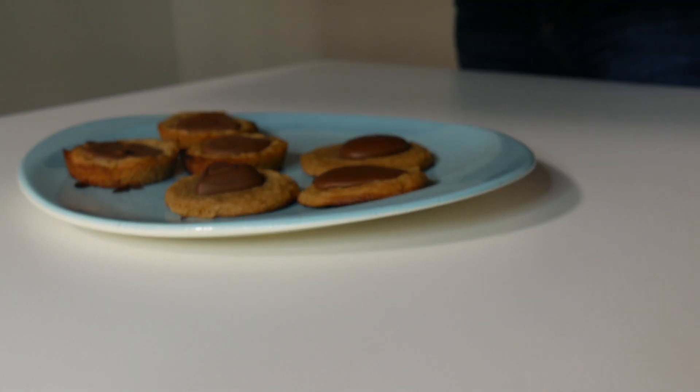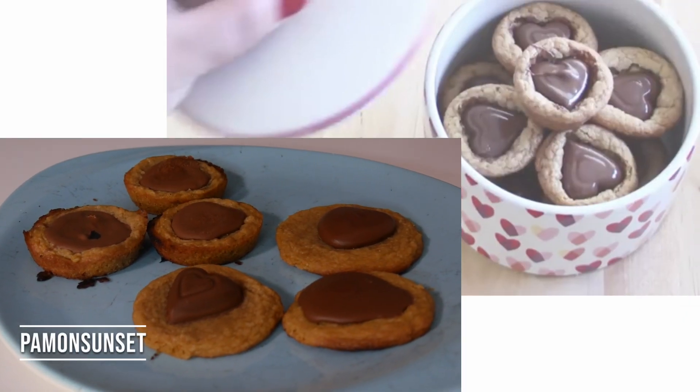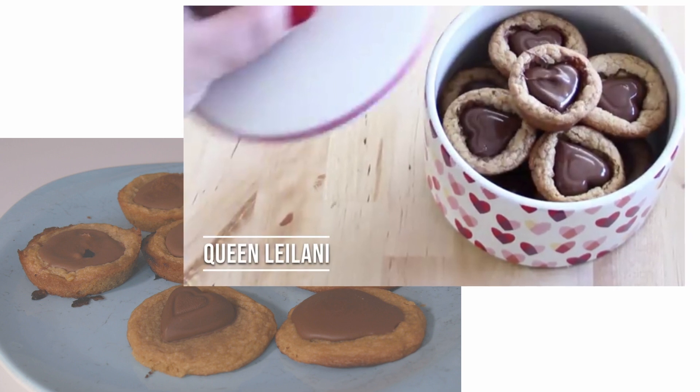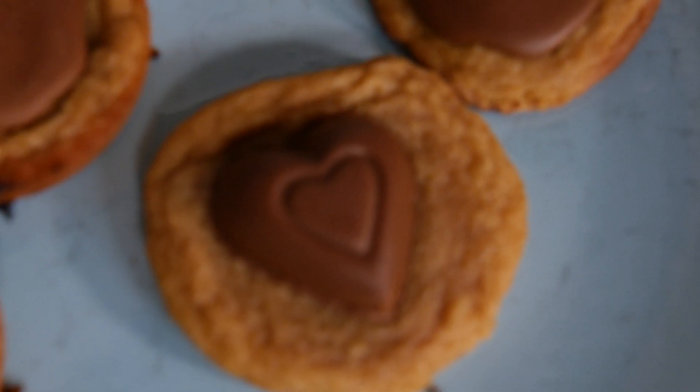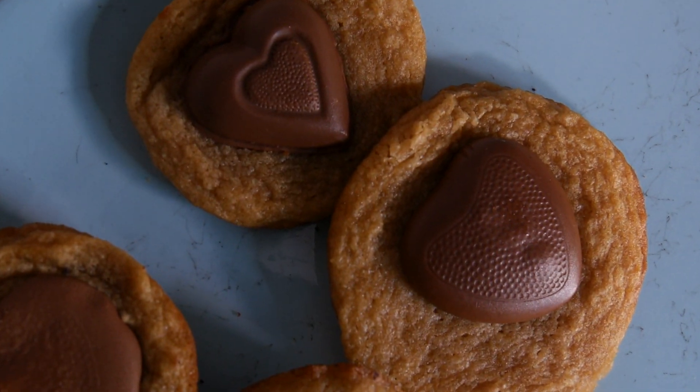Here we go — three, two, one. Here are my cookies. Now you might be saying the muffin tin one looks bad, but I think you should still do the muffin tin one.